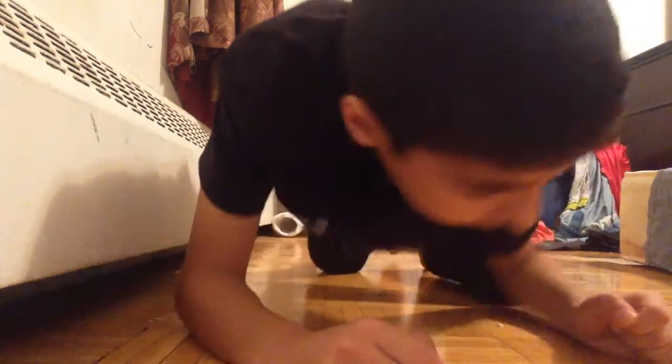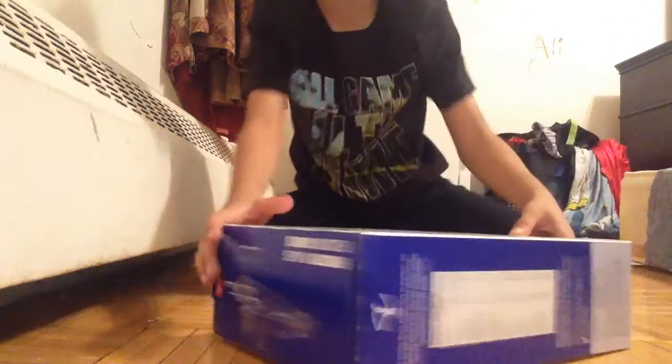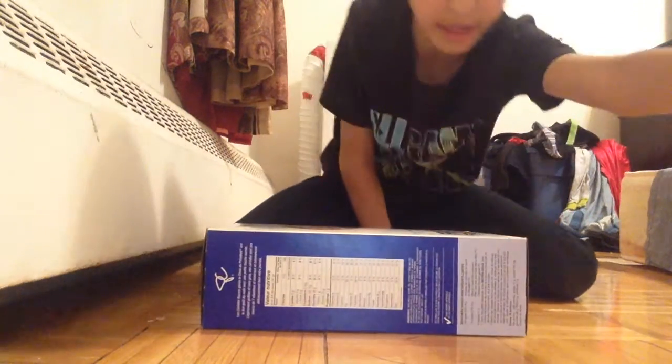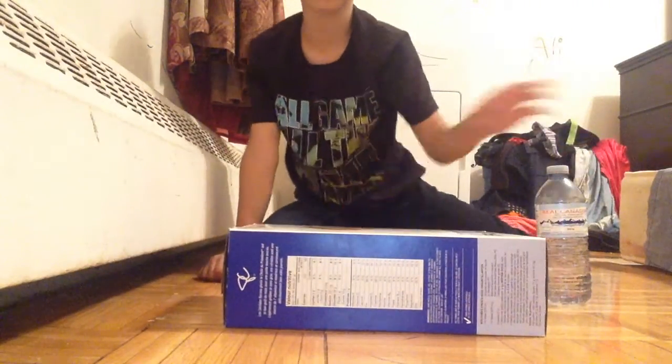Hey guys, Water Bottle Champion here and today I'm going to be flipping this water bottle 20 times on this Frosted Flakes cereal box. And in the comments below, tell me what's your favorite cereal box. Let's do this. See if we can land this water bottle 20 times on this cereal box.